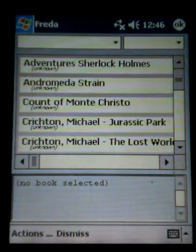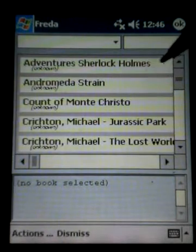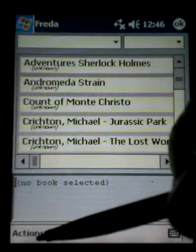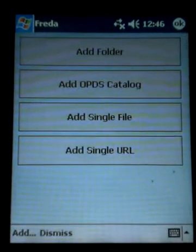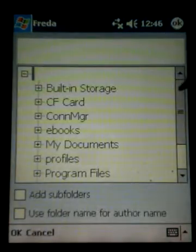Let's tap on library. I've already got books imported here, but just to show you how we would do it — you can see a list of books and I can scroll up and down. Down here in the corner we have what's called actions. If we click on actions and then click on add books, there are a number of ways you can add books, probably the best of which is the first one where it says add folder.